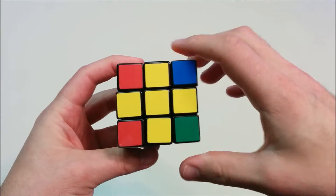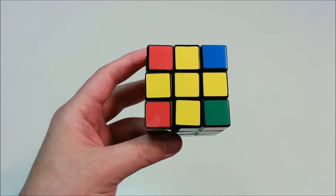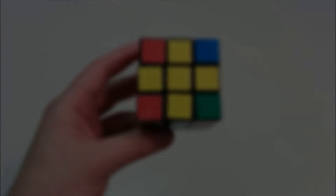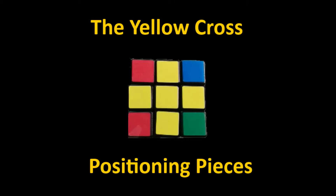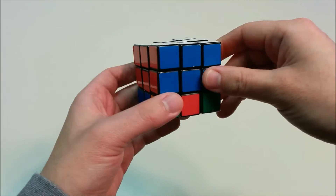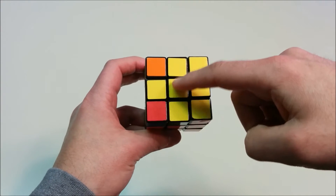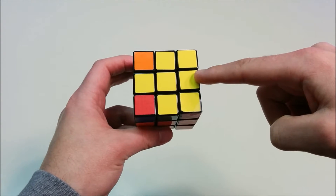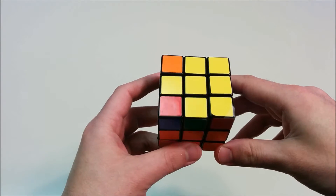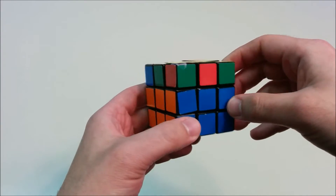And that'll bring us to the yellow cross. So it doesn't matter whether you start out with none of the yellow cross, two adjacent pieces, or two opposite pieces — this is how you solve the yellow cross. At this point you've solved two layers of the cube: the white layer and the middle layer, and now you have the yellow cross. Now what we're going to do is position the pieces in the yellow cross so that the edges are matching the centers.